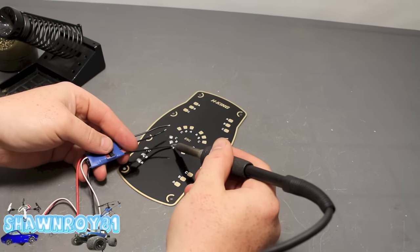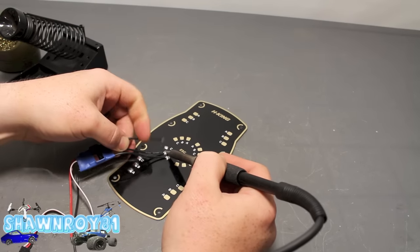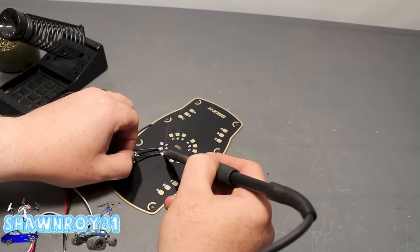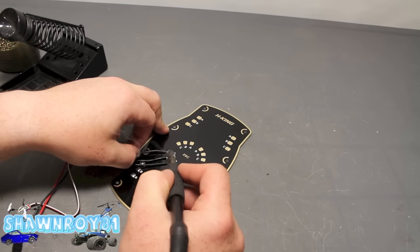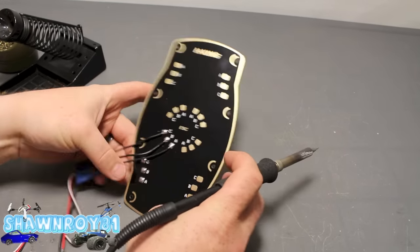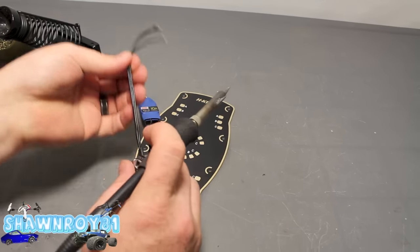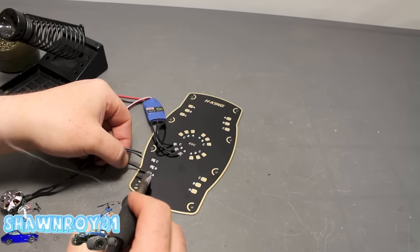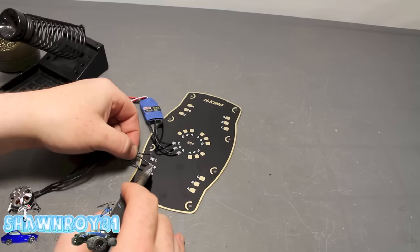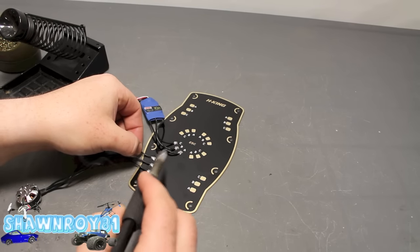Okay, so we'll get our leads from the ESC — A, B, and finally C. And then now for the motor, three leads there, and there we go.